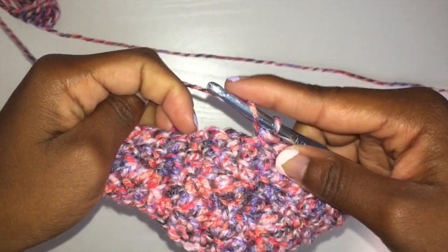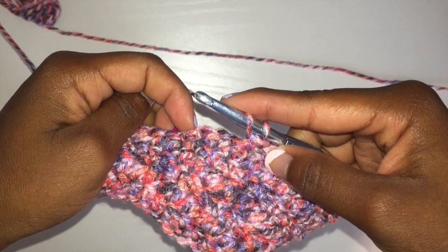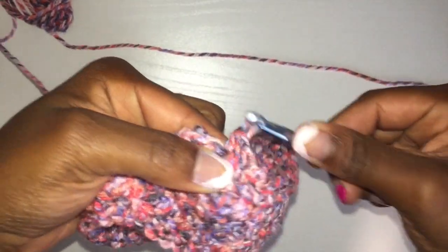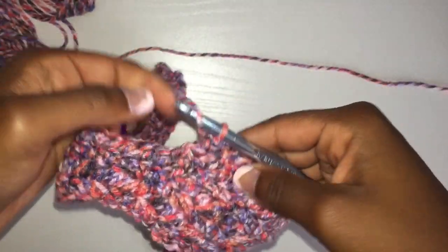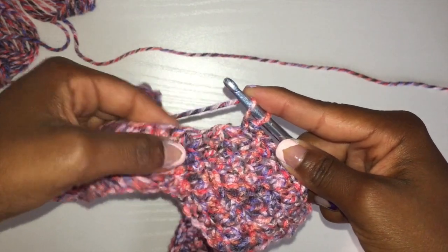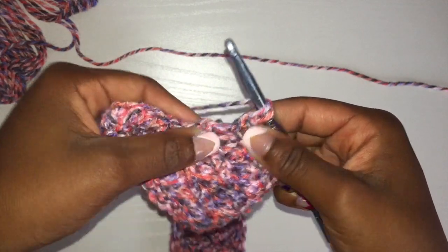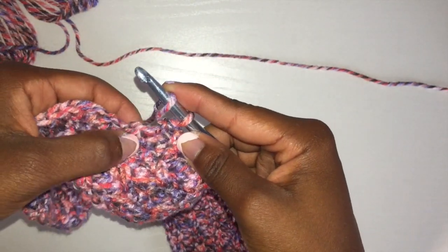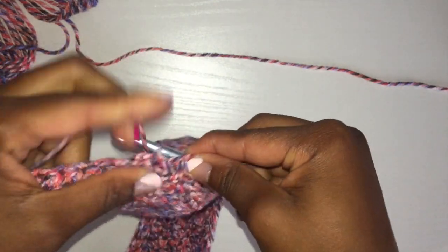Now that we've almost completed this, I'm going to show you how I'm decreasing in the middle. I'm just going to continue along with my half double crochets, and then once I get to that last bump, I'm going to complete that half double crochet. You can see where I put my finger — that is where I'm going to insert the hook to complete the last one, and then that'll end off that second row for us.